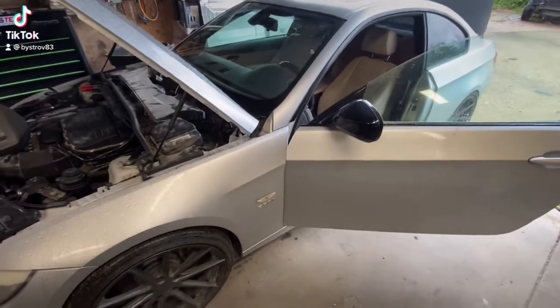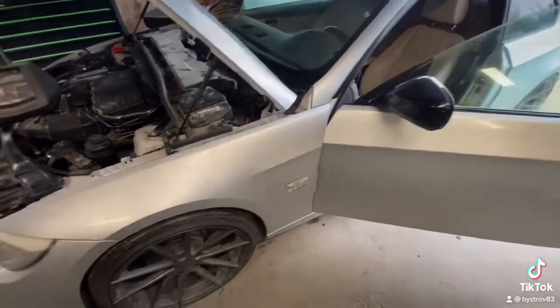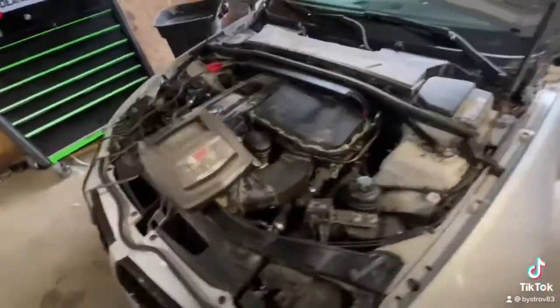How to bleed coolant on a BMW E90, N52, N54.